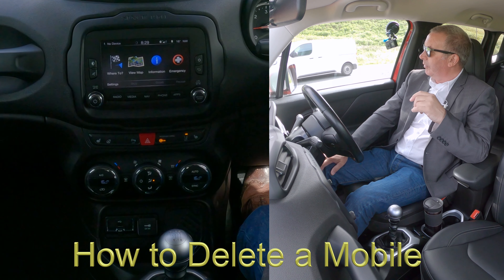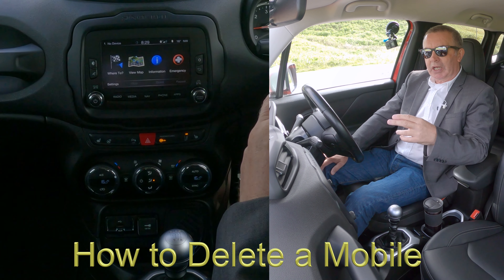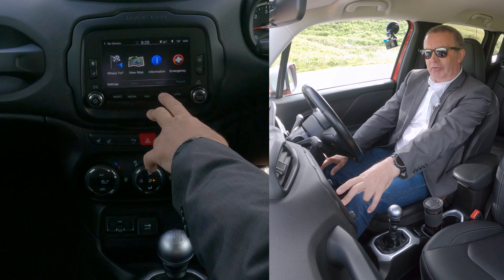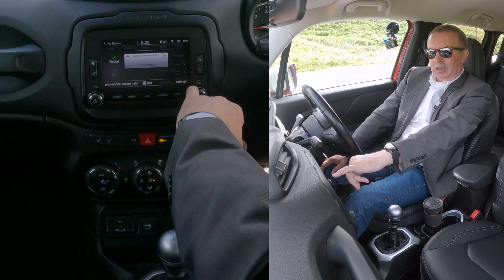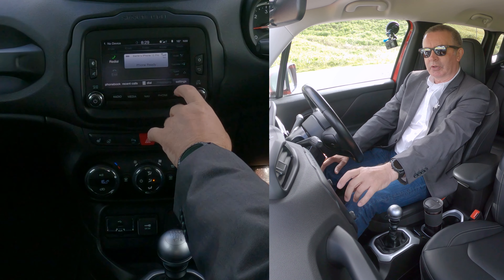I'll show you how to delete a mobile from the Bluetooth audio system in this 2016 Jeep Renegade. From any screen you have 'Phone' there, and you've got settings or a cog there. Go into phone — settings for the phone is over here in the bottom right-hand corner, so we'll click on settings.